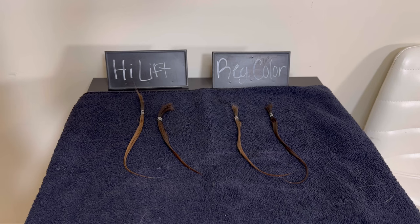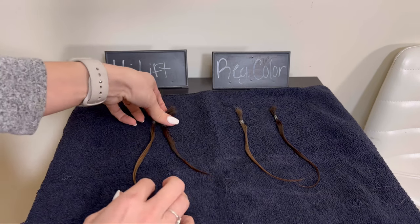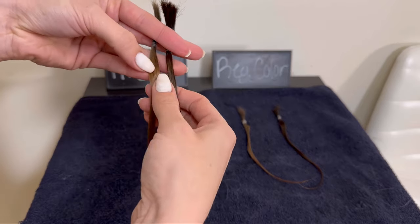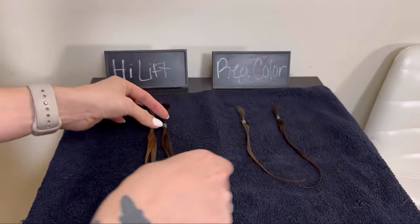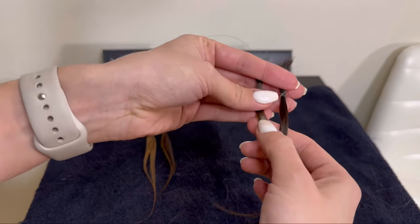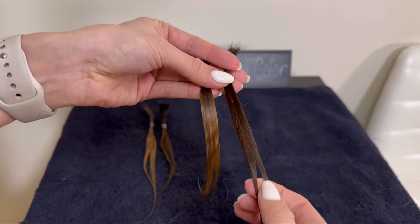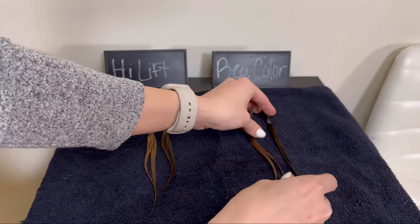Here they are wet. I always like to show examples of what hair color looks like wet because you really can't see the color very well, and it's so much easier to see the true color when it's dry. Most of my clients always ask when I'm shampooing their color out at the bowl, 'How does it look?' and I say it looks wet. That first one was the high lift — still looking pretty brown, especially on the darker level fives. I'm going to go ahead and blow dry them and we'll see the results.